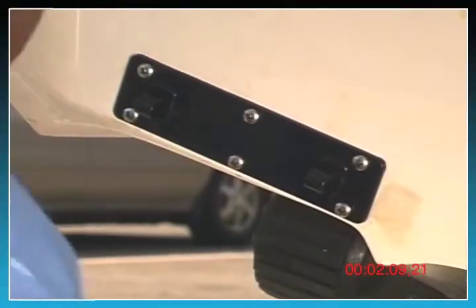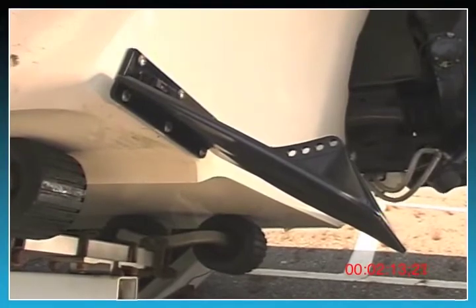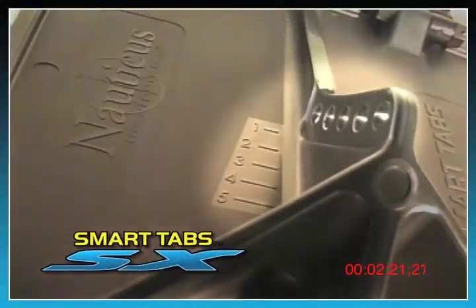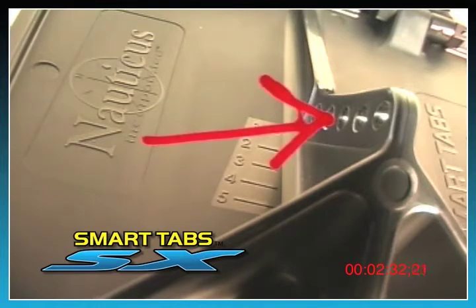Now you're ready to attach the trim plate. You'll notice that once the trim plate is installed, it will naturally fall to a resting point at approximately 25 degrees downward. There are five adjustment holes provided on the trim plate to allow you to fine-tune the boat to your preference and comfort. It's recommended when first installing the trim tabs, you attach the actuator to hole number three.